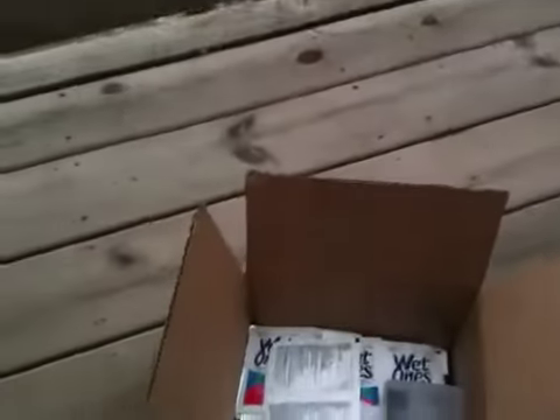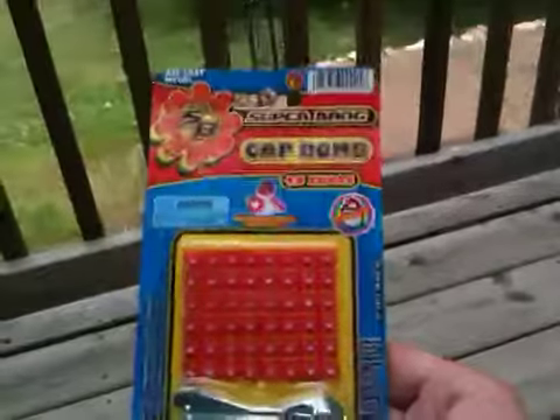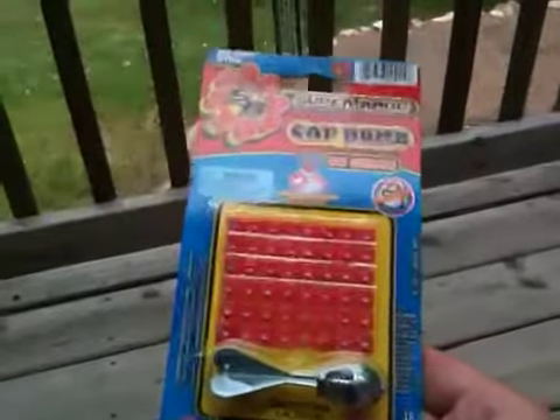Let's see what else we got. A little composition book — everybody's got to have one of these. A little cap bomb — these things are fun to play with. Put a cap on the end and then throw it in the air, let it come down. Bang.